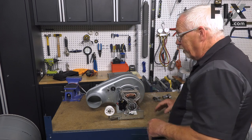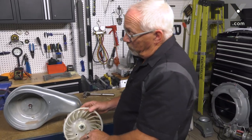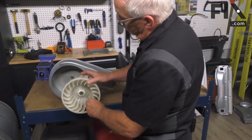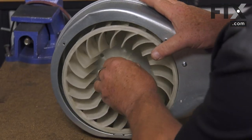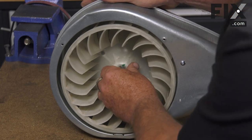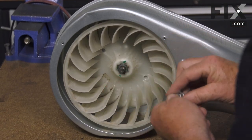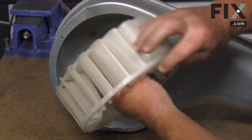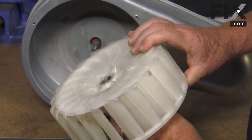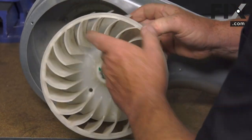The next thing you want to do is put the blower on. To install the blower, we're just going to bring it so it slides into the motor housing onto the motor shaft. On this model, the blower slips onto the motor shaft and a nut secures it. On many models, this blower has a threaded insert and it actually threads onto the motor shaft.